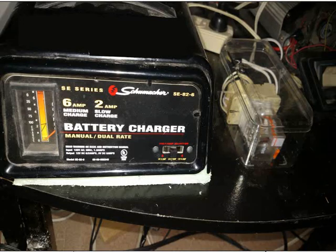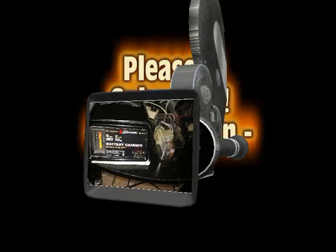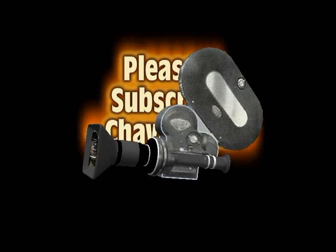With this arrangement, the charger turns on exactly at sunset and turns off immediately first thing in the morning.